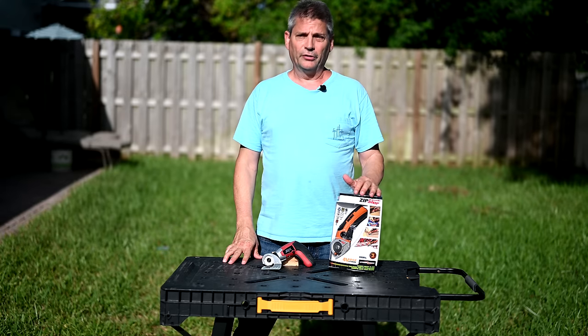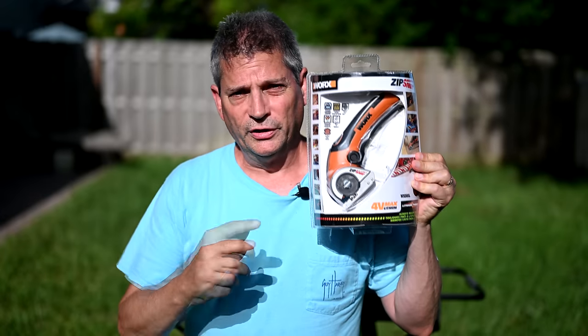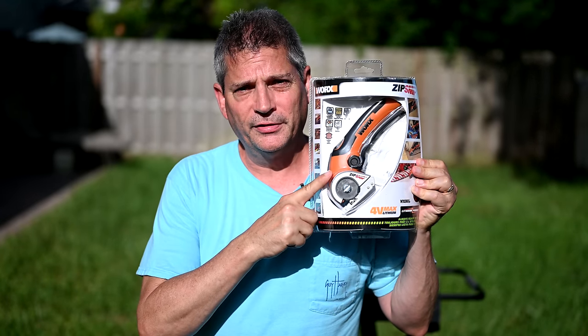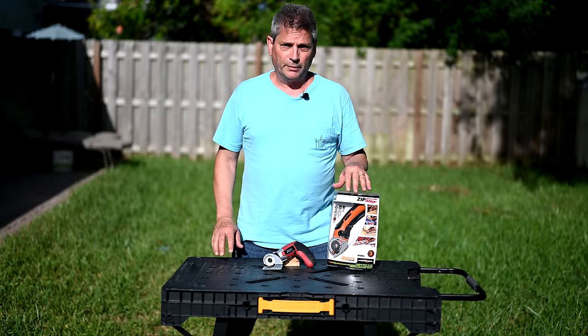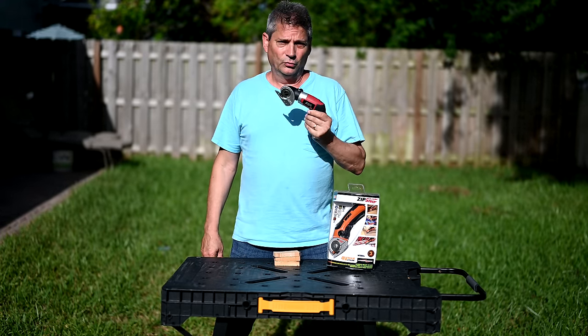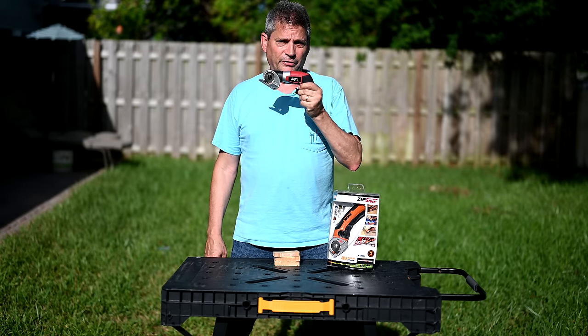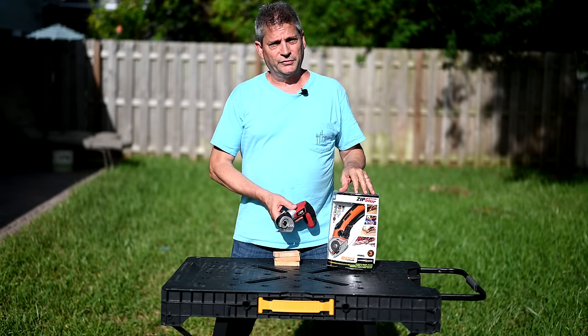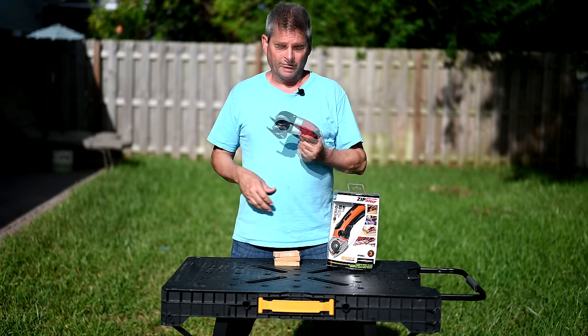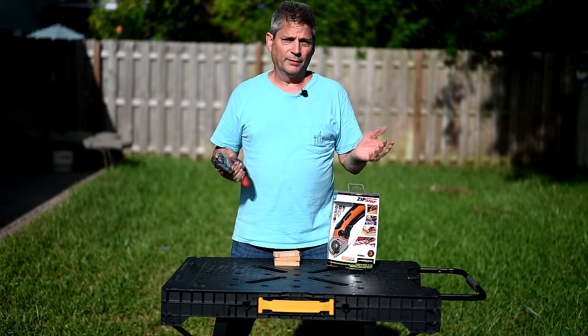In today's tool review video, we're going to review the WORX Zipsnip 4-volt lithium-ion cordless electric cutting tool. We're going to compare it to my existing tool, the Skill cutting tool, which I've had for about five years. They're very much designed the same way, so I want to compare the two and see what we like and what we don't like about them.